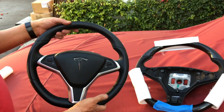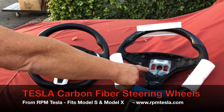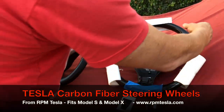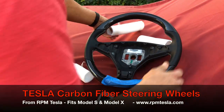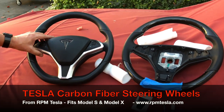This is what you currently have in your car, a Tesla steering wheel. This is a Tesla steering wheel stripped down to the core and built back up with real molded carbon fiber. What we're going to do is take this steering wheel frame and put it in your car.